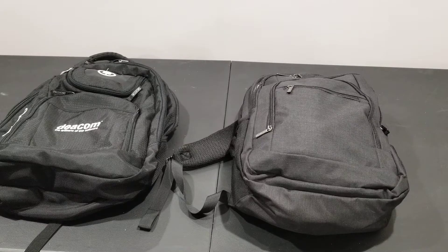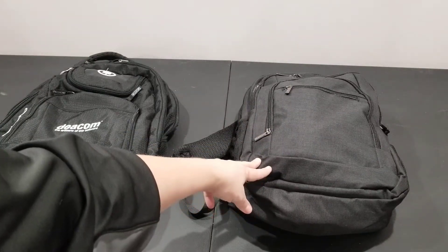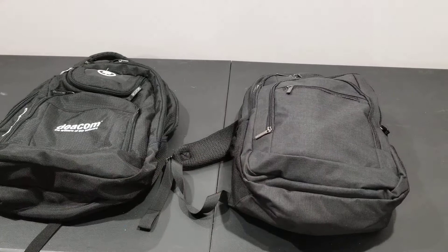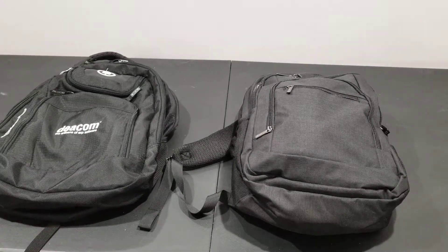I'm reviewing a backpack that I got on Amazon, and I'm going to review it by comparing it to my old backpack, which is twice as expensive. So here's the new backpack that I got on Amazon, and it was under $40. And then here's my old backpack, which was much more than $40.